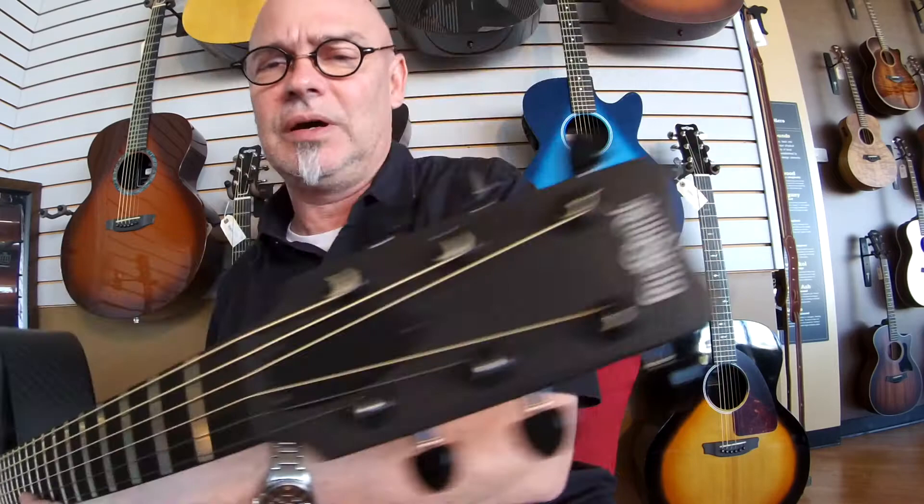Just nice little inlays on the top. There's the headstock. Wonderful little player — this is just fun to have on your lap and play.